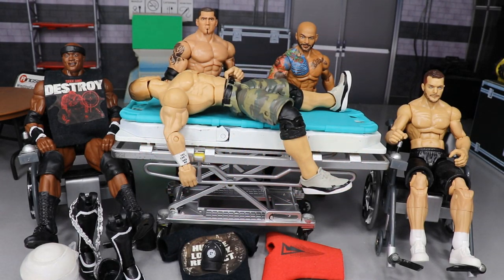What is good everybody, welcome back to another My Damn Toys video. Today we have WWE Action Figure Surgery episode number 30 — the best episodic customizing WWE action figure video series on YouTube.